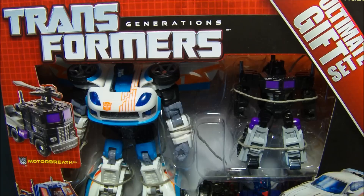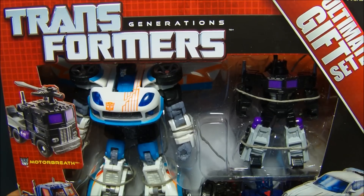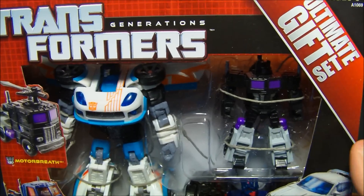Hey, what's going on everybody? Sports03 here bringing you another Transformers Goodie Review. This is the Transformers Generations Ultimate Gift Set.